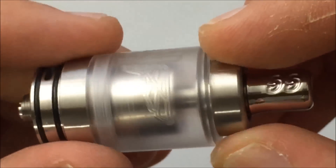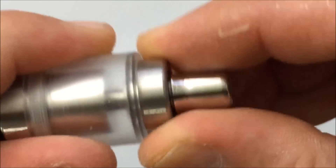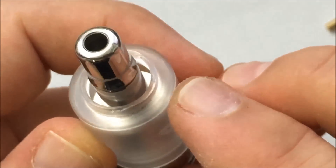You can just grab a hold of this. I usually like to shut off the airflow when I'm filling, so I would close this off. You would just twist it counter-clockwise, and you refill right from the top, just like so, right here.